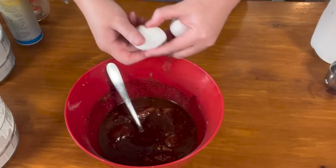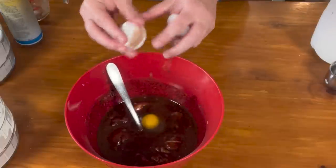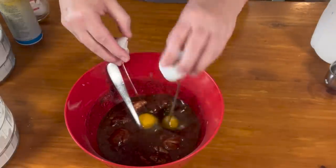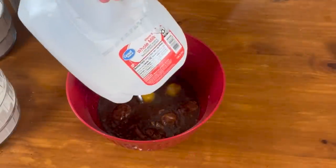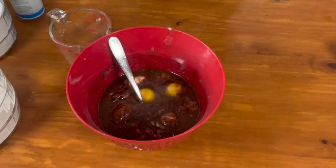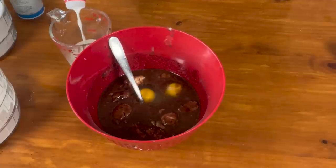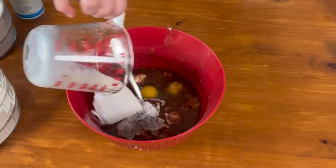Then our two eggs. Then I have some soured milk. If you have sour milk but you don't have baking to do yet, you can freeze it in ice cube trays. Let it sour sufficiently — a week or two is fine — and then freeze it in ice cube trays and pull out your sour milk as you need it. Add that.